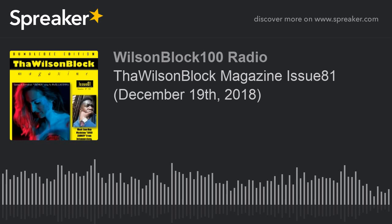We straight breezed through the 70s — all the Issue 70s were weekly issues and I'm proud of that. Issue 71 was the first issue to break 700 downloads, and every issue is climbing. So without further ado, let's talk about Wilson Block Magazine Issue 81.